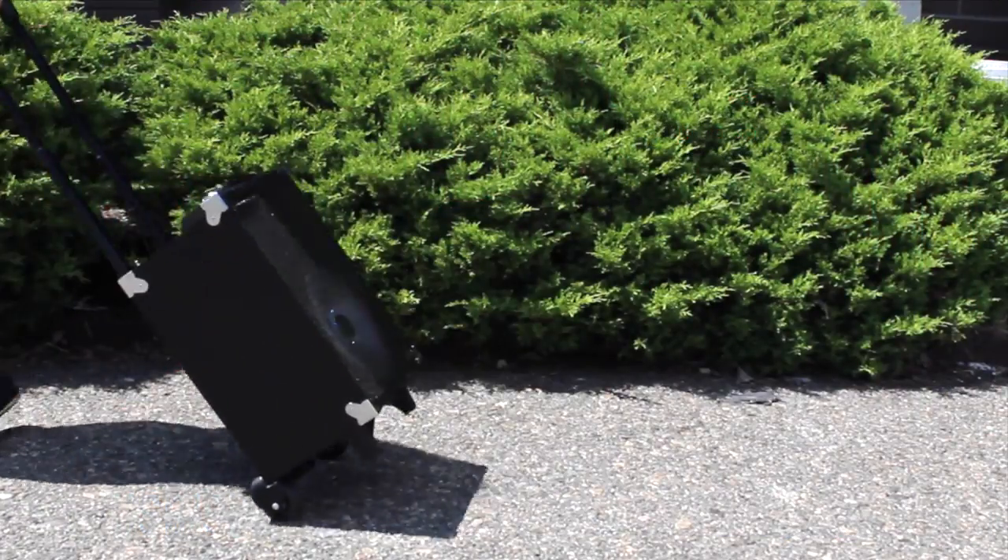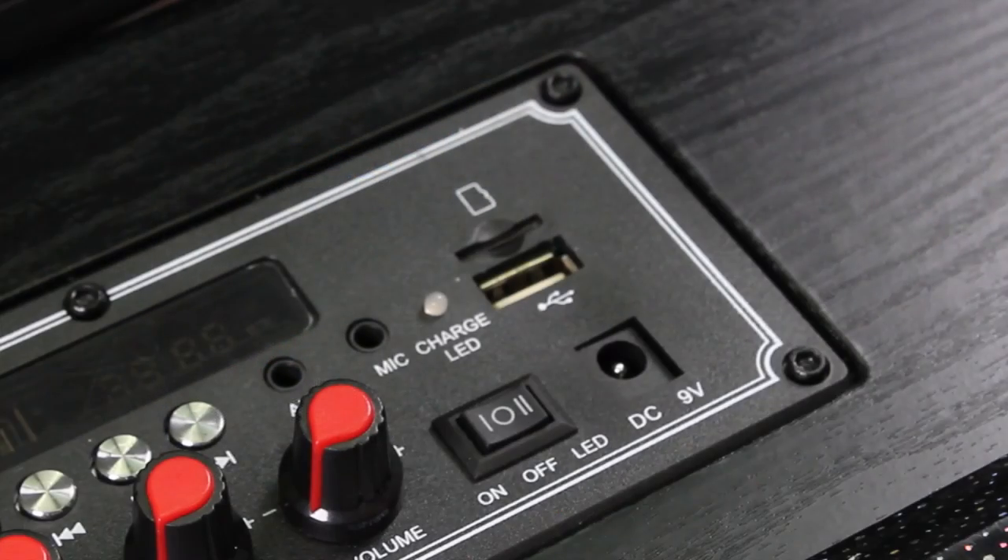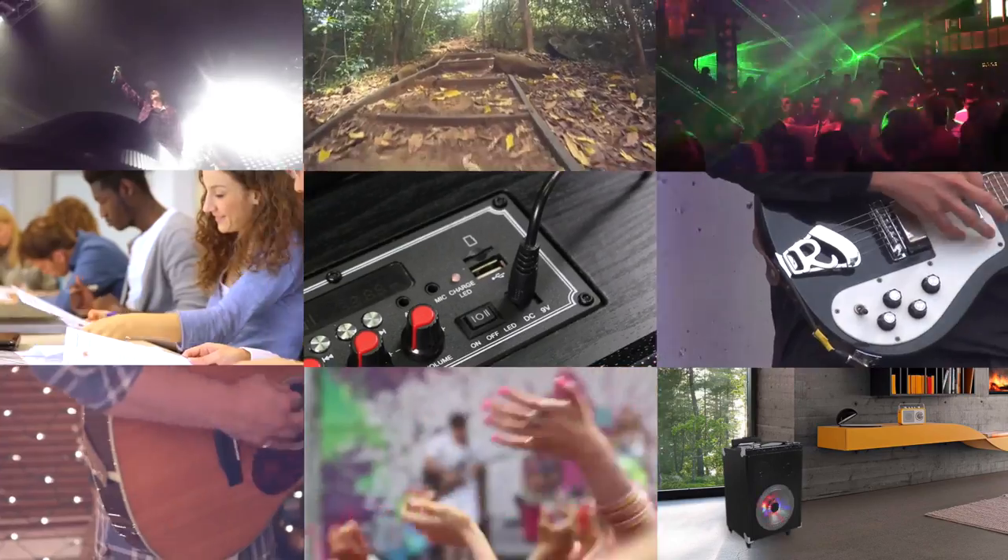It even has wheels and a retractable handle so you can take it with you for any occasion. Then, when you're done, recharge the battery to do it all over again.